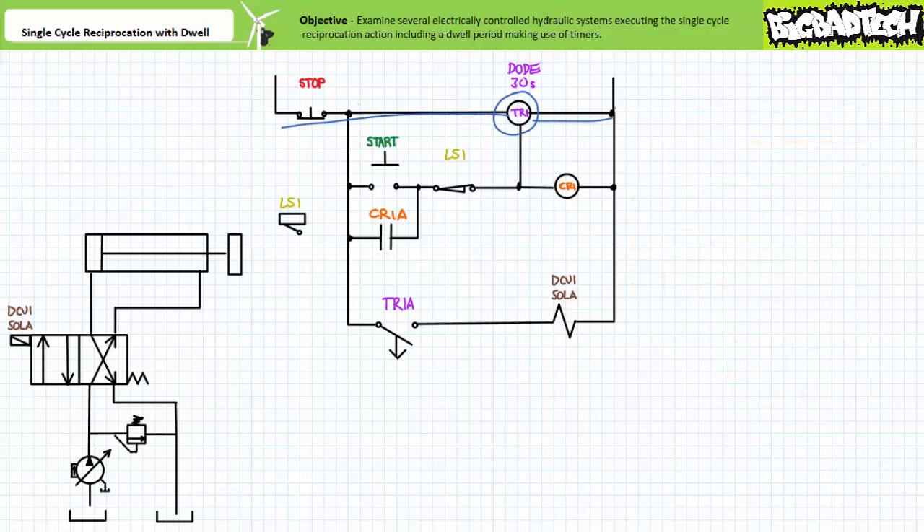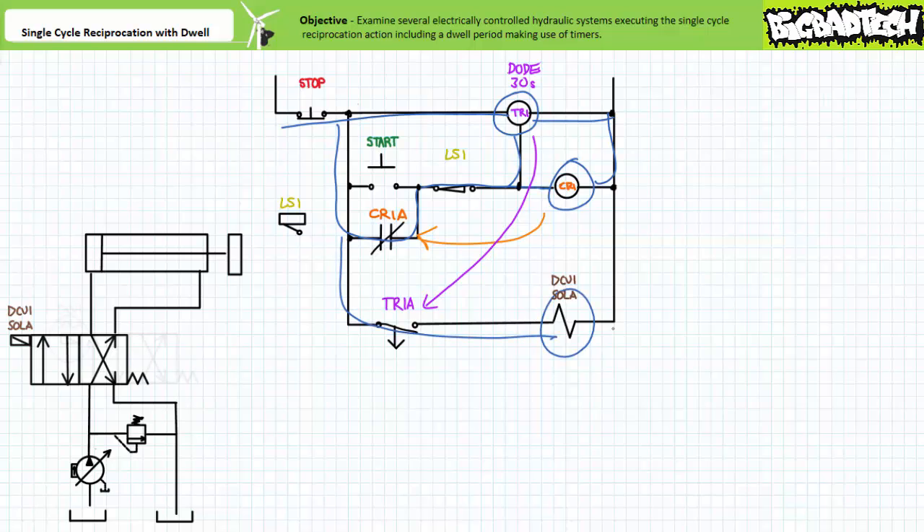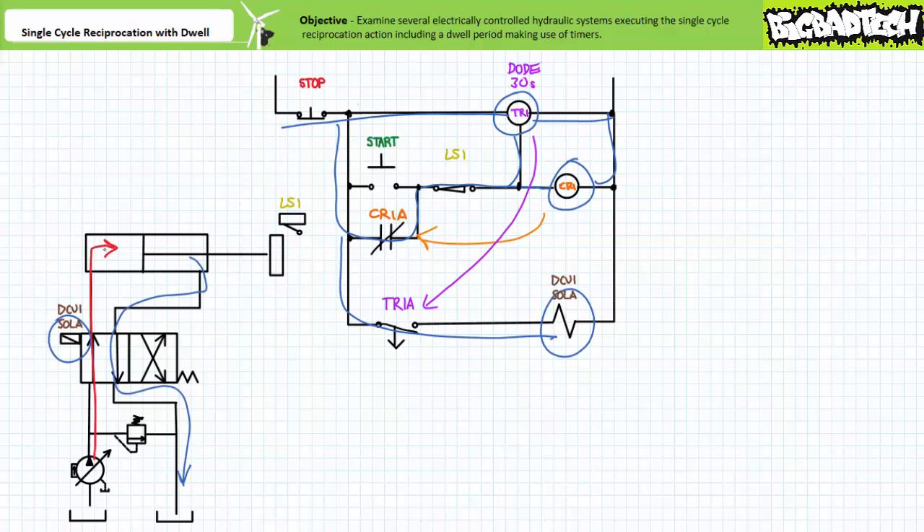The de-energized start state ensures that the internal circuitry of the timer relay is powered up. An operator initiates the single cycle reciprocation incorporating a dwell period by pressing start. This energizes the coil of control relay CR1 and its associated contacts immediately change states. Contact CR1A closes and establishes a holding circuit, allowing the operator to release the start button. Additionally, the timer relay controlling input is energized and its associated contacts immediately change states — DCV1 sole A is energized. DCV1 shifts to the straight through position; pressurized flow enters the cap end and the cylinder extends. At the limits of extension, the mold strikes limit switch LS1. The LS1 contact opens and de-energizes the controlling input of timer relay TR1 and the coil of control relay CR1.